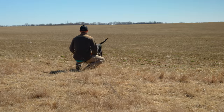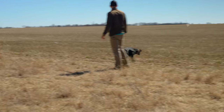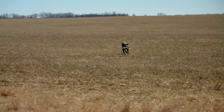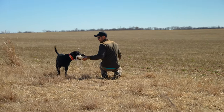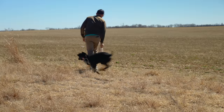Good pup. Good pup. Good. Ready? Yeah, what a dog. Good pup pup pup. Nice. Nice job.